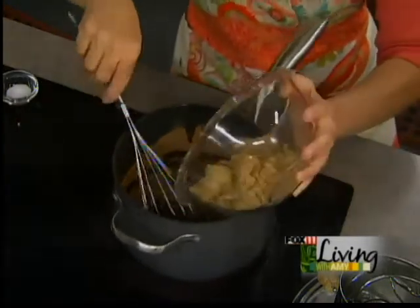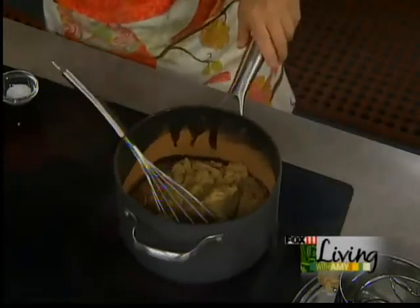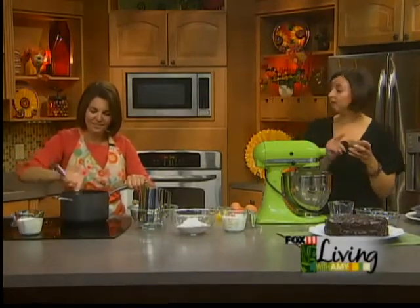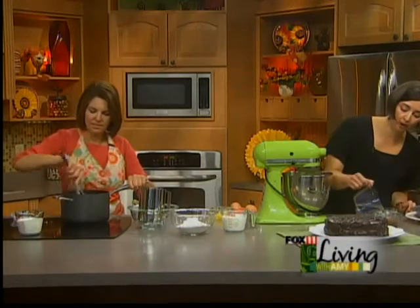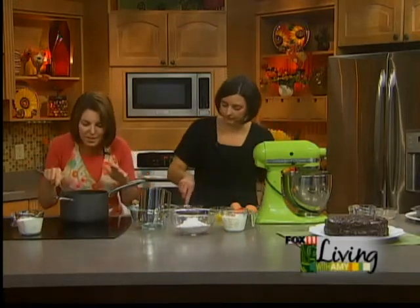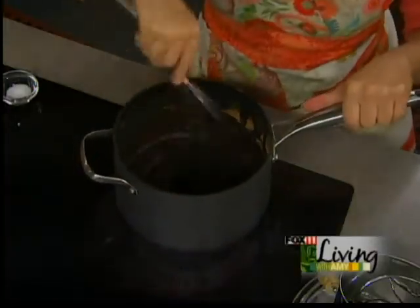I think what makes this cake really wonderful is the brown sugar and buttermilk in the cake — not in the frosting, but in the cake — and it's so good. That makes it moist. In the cake itself is a half cup of cocoa, and you're going to mix that with a half cup of water. You can smell this — I just want to dive in it.